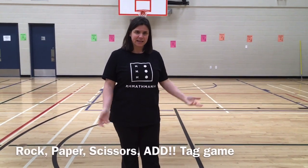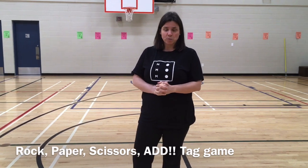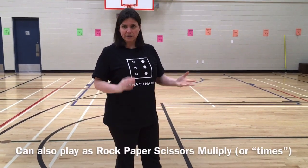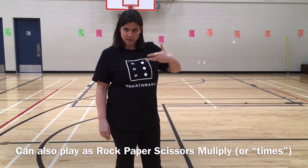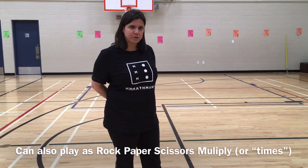Hey Math Maniacs! It's Vanessa here, and I'm here today to show you a quick little tag game you might want to do in the gym with your students. Because we do like to, at times, bring numeracy into the gym, and we're going to show you how to play Rock, Paper, Scissors, Add.